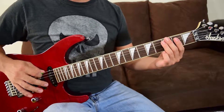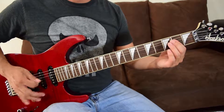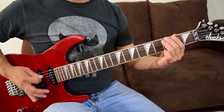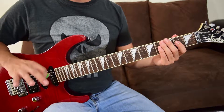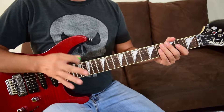It ends with an A5 power chord, which is the first chord you learned from the beginning. That's all riff C is. Now, I hope you learned A and B because this will make a lot more sense.